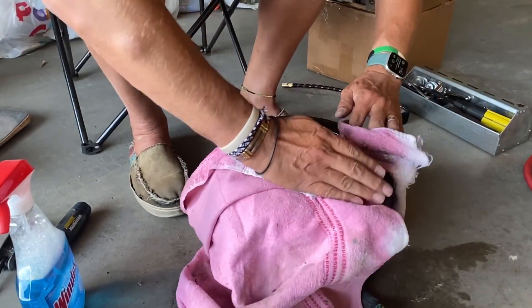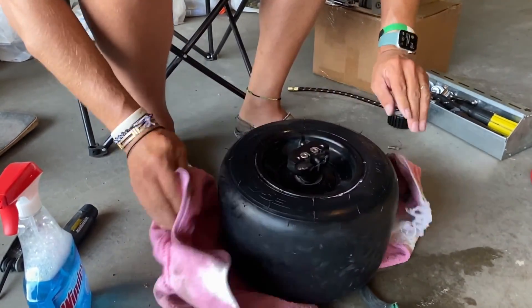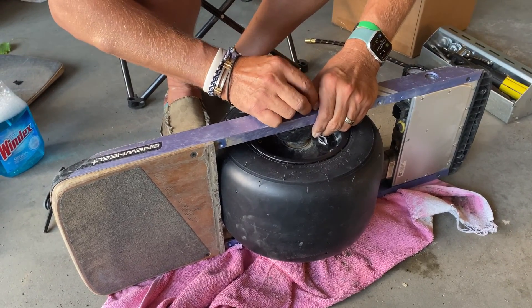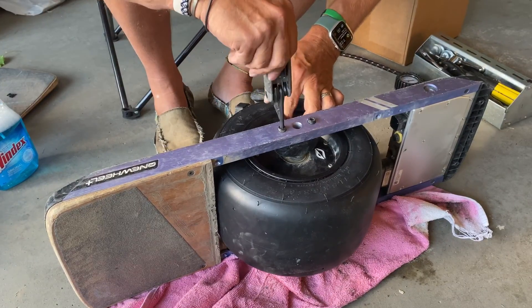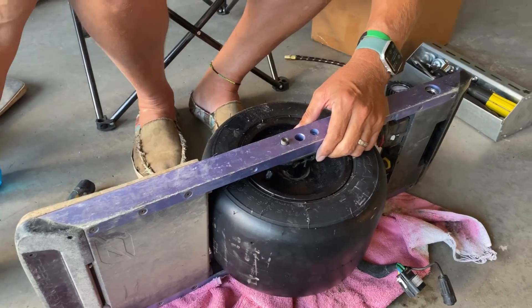We're on the home stretch. Clean up the tire and get it remounted into the board — that means putting in the four holding screws, two on each side, get them nice and tight. We're going to seat the cables, tighten them up, and we'll do a test run before we close it all up, just to make sure everything is connected properly.